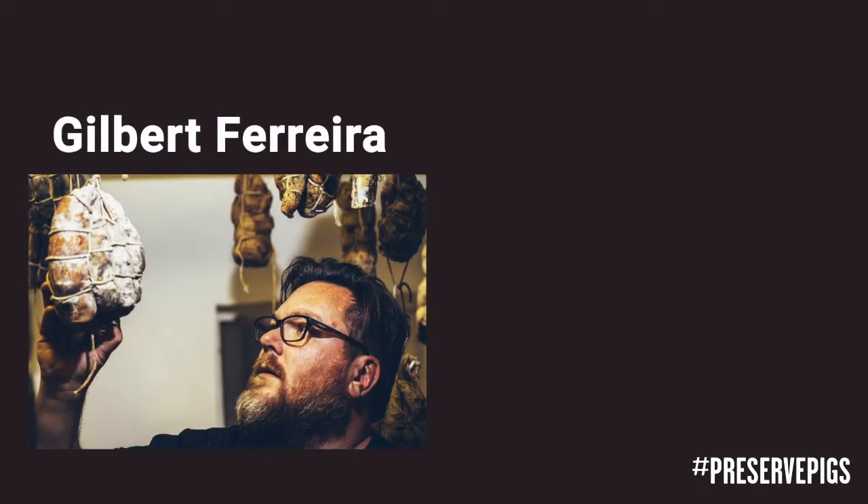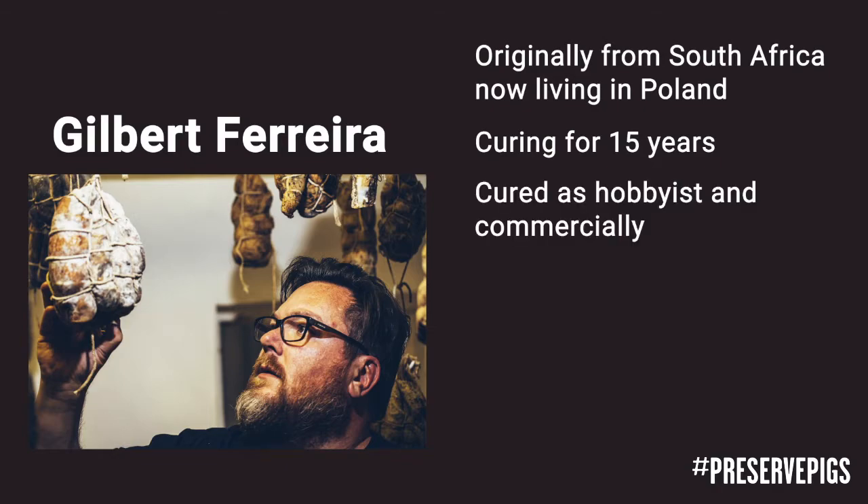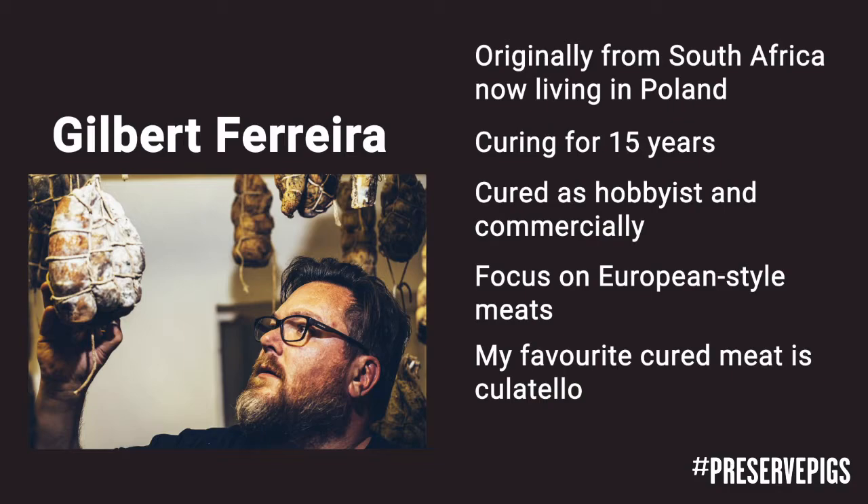My name is Gilbert Ferreira. I'm originally from South Africa but I've been living in Poland now for the last two years. My curing journey started over 15 years ago, and in that time I've been curing as a hobbyist but also commercially for about six years at a time. I focus mainly on European style meats and my absolute favourite is culatello. I personally still feel that I have a lot to learn, but I have had some experience and one of the things I really enjoy doing is sharing that with people and helping people who are getting into this art form.